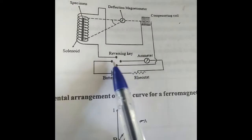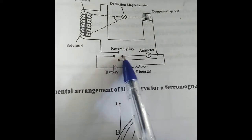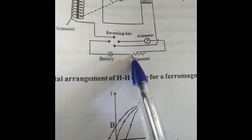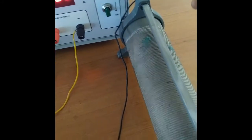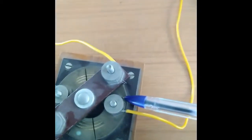Let us see the circuit here. In the commutator we have four terminals. One terminal is given to the positive of the battery and the opposite terminal on the commutator is connected to an ammeter. The other side of the ammeter is connected to the upper side of a rheostat, and the lower terminal of the rheostat is connected to the negative of the battery. This is your primary circuit.